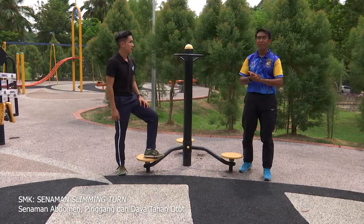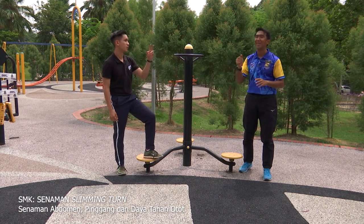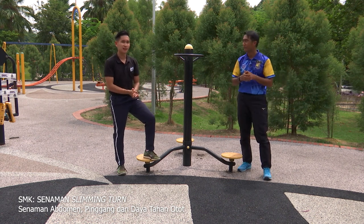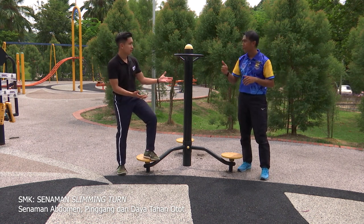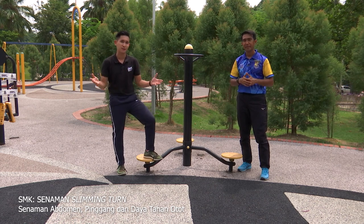Aktiviti ketiga, aras sederhana. Baiklah, kita akan berehat sebentar. Kepada murid-murid di rumah, jangan ke mana-mana. Kita kembali lagi hanya di slot Cergas SMK dari Didik TV KPM.